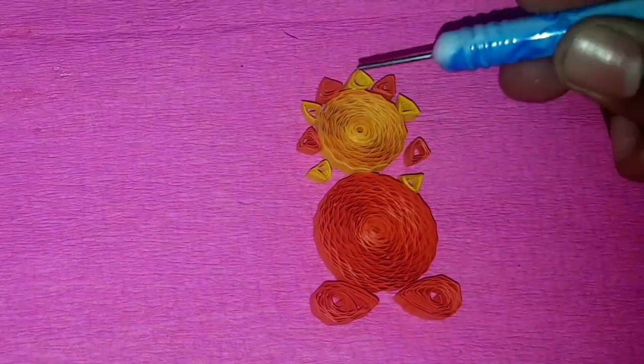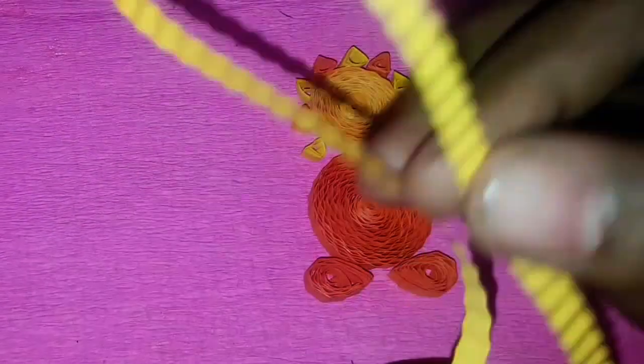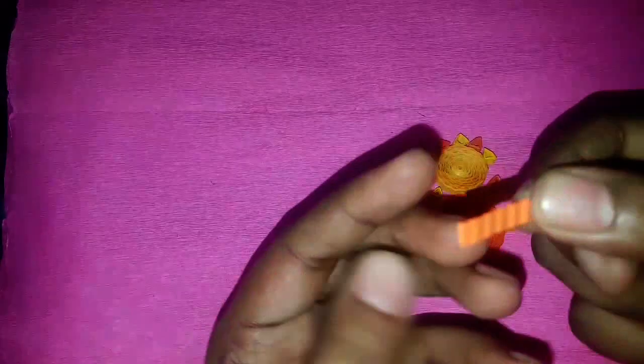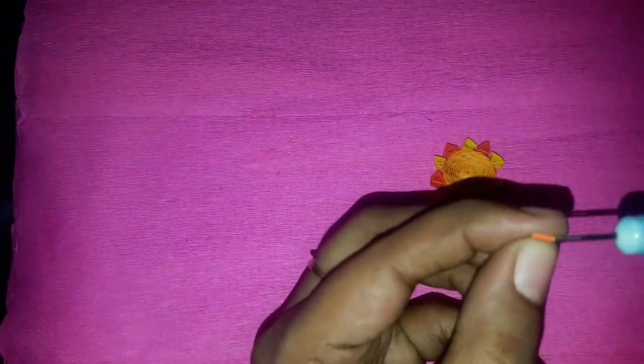To make the lion's hand, I took half strip of yellow color paper, start making a tight coil, apply some glue at the end, and form a teardrop shape. To make the lion's mouth, I took one-eighth strip of orange color, make a tight coil. I made two in orange and one in yellow color paper.